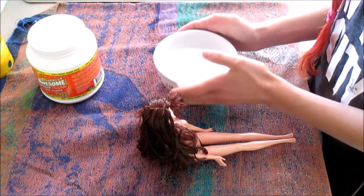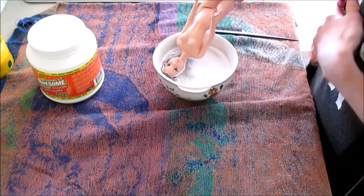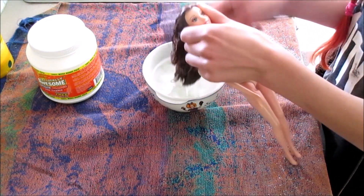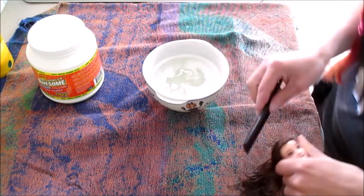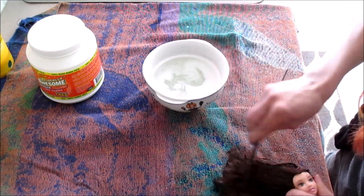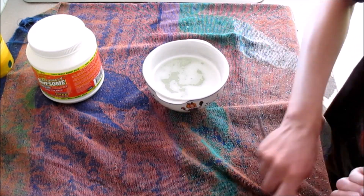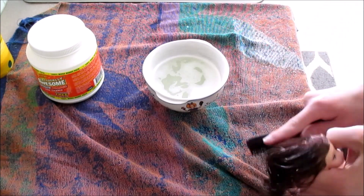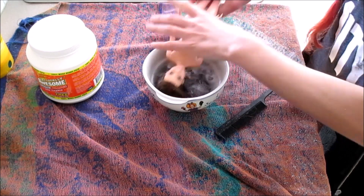And you want a decent sized bowl — you don't want to go too tiny unless your doll has really short hair. Then what I'm going to do is I'm going to dunk Belle and just let her sit for maybe 30 seconds. And then — this is very important — you kind of want to comb it through. Belle's hair is kind of knotty because of that hairstyle, but combing it through is going to help cover more strands and also help scooch the glue residue off the hair. So basically this is like an OxiClean boil wash and I'm going to repeat that a few times.